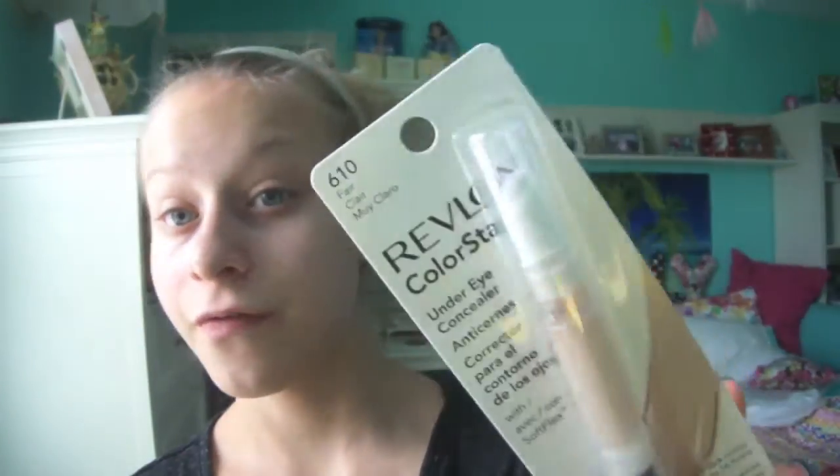Hey guys, it's Lily. Today I'm going to be doing a review on the Revlon Colorstay Under Eye Concealer, and I am in the shade 610 Fair.